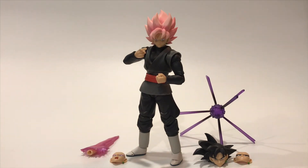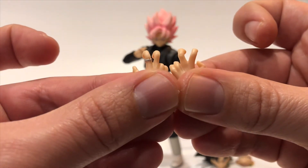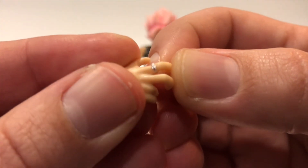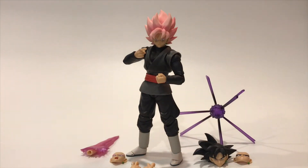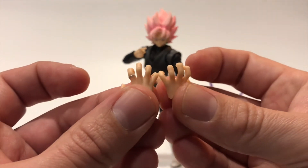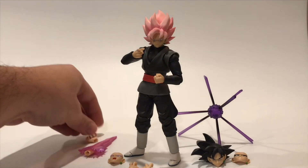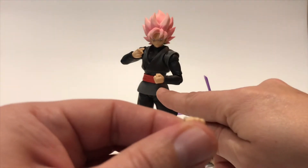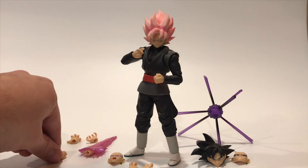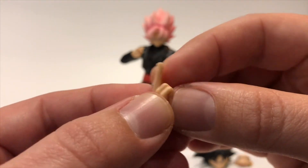You also get multiple interchangeable hands. Since he has the earring, you can't mix up left and right. There are two fighting stance hands, the hand with the time ring — you can even see tiny little details on that ring — and then the hands for the Kamehameha effect. Tamashii Nations never lets us down with those. Lastly there's a fist for his left hand, with a time ring effect piece as well.